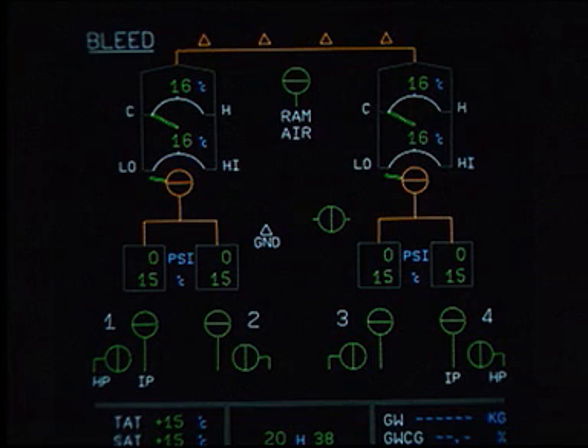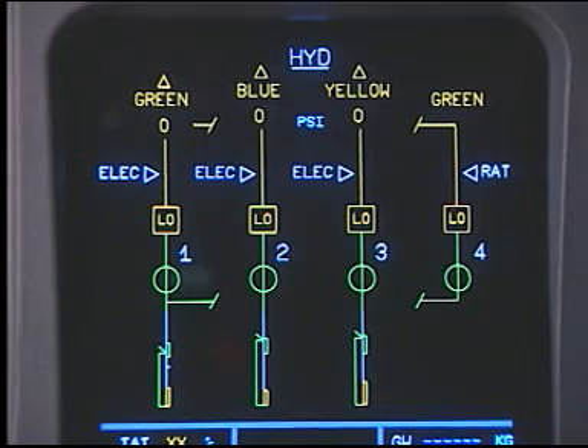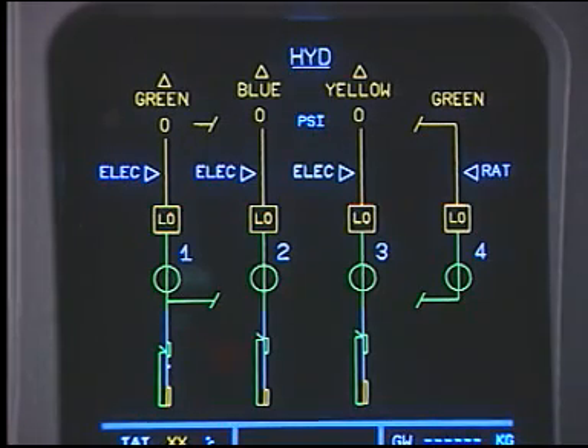We consider that the ground service network has been energized. In the cockpit, make sure that there is no pressure in the bleed system. Make sure that the green hydraulic system is depressurized and put it in the maintenance configuration.